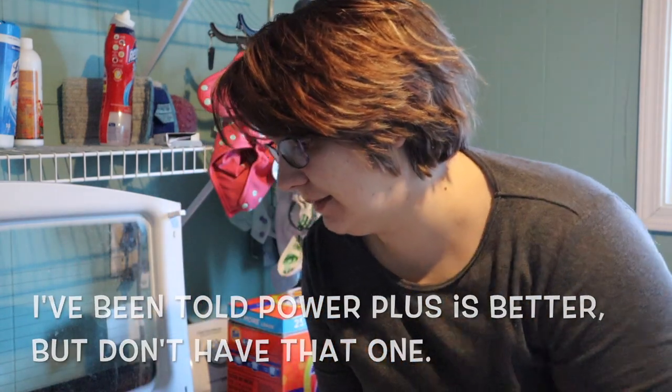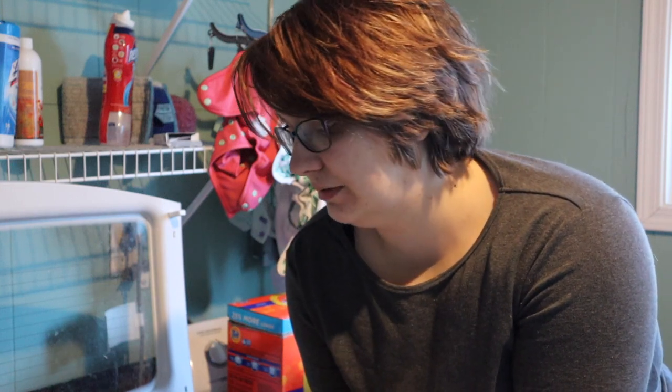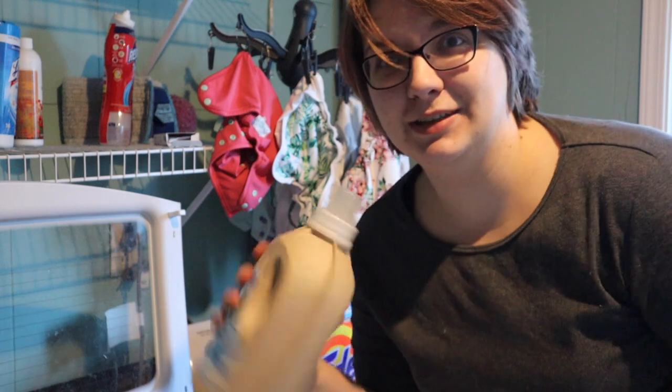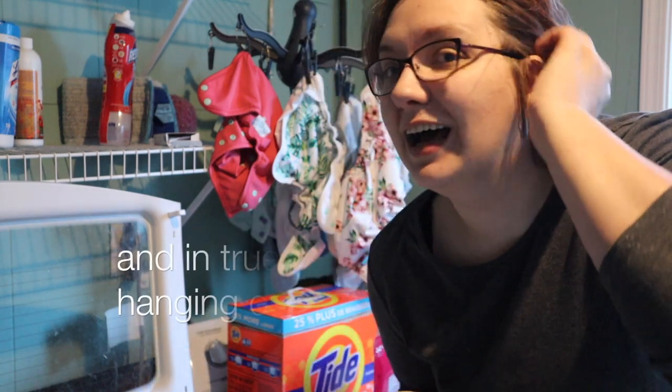A couple of people have suggested that maybe I clean my washing machine before switching. I'm not going to do that today because I do clean my washing machine every month. So if you don't already clean your washing machine monthly, it really helps. I'm going to walk you through how I'm going to do this because I really believe that it's pretty simple to switch detergents. We'll see if it comes out to be true or not.